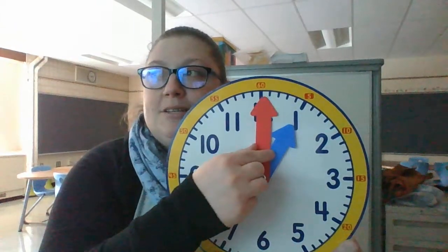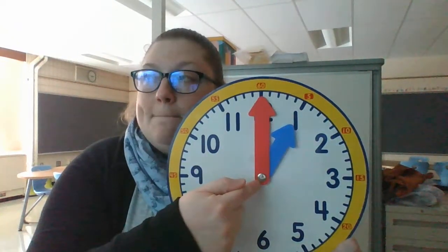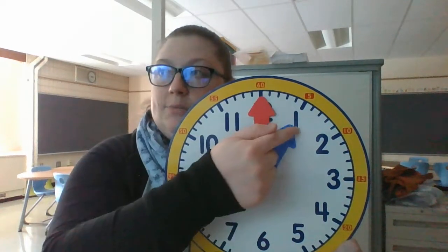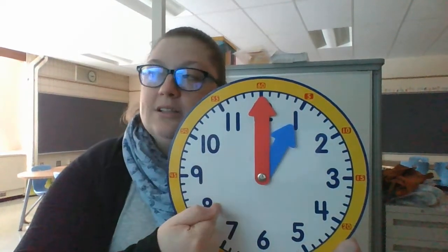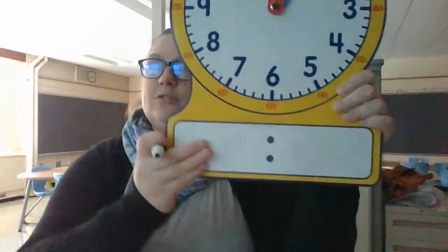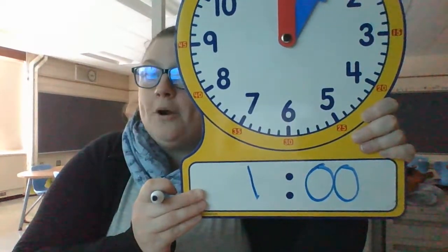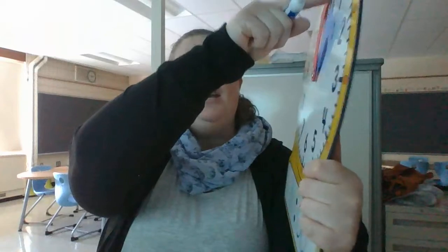We have been doing time to the hour, and we are experts. When it's to the hour, my minute hand is going to point at the 12, and my hour hand points at the hour. So this clock is showing me one o'clock. If I was going to write that on my digital clock, I would write one and two zeros, because there are no minutes because I'm on the hour.